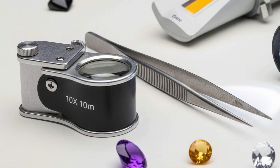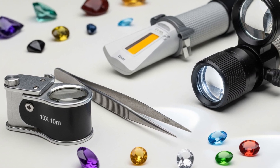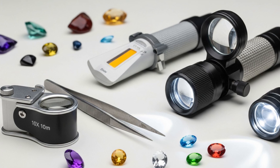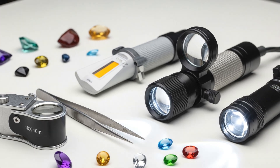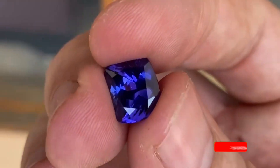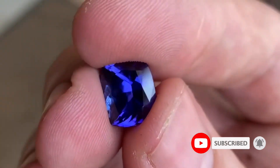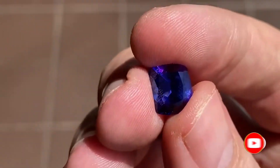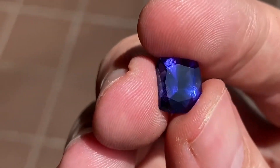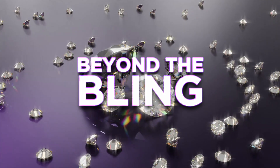So there you have it — your beginner gemologist starter pack. With just a few essential tools and a curious eye, you're ready to explore the fascinating world of gemstones like a pro. Have a favorite tool or gem story? Drop it in the comments — we'd love to hear about it. Don't forget to like this video, share it with your gem-loving friends, and subscribe to the International Gem Society for more incredible insights, tips, and gemstone goodness. Thanks for watching, and until next time, keep shining bright!